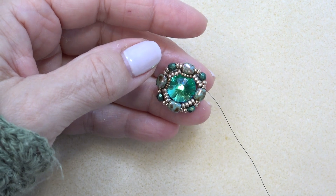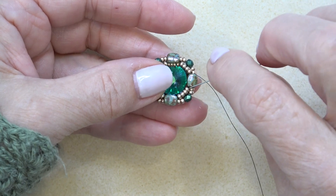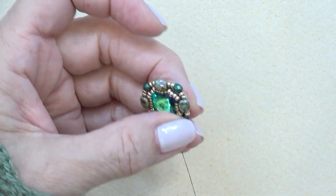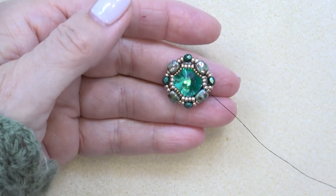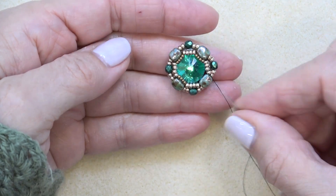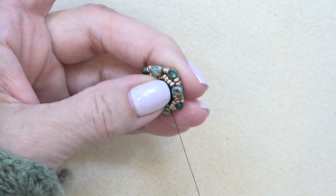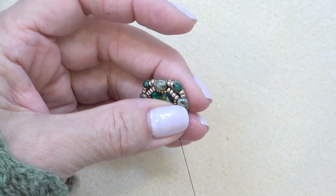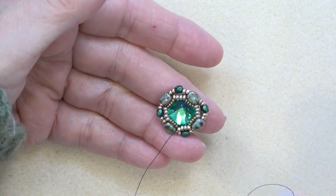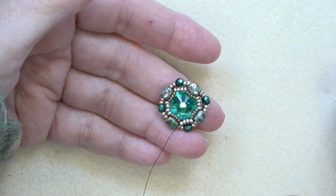Four 15-0s, skipping this guy, sew through the next four 11-0s. You can hold it with your thumb. I'm going to pick up four more, skip this guy, and just sew through the last four 11-0s, making sure those pop right in front of the nibbit. Isn't that cool how that holds the stone in so beautifully? Just reinforce everything — go around your entire piece and then come back and we'll continue.